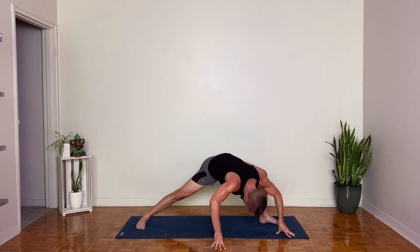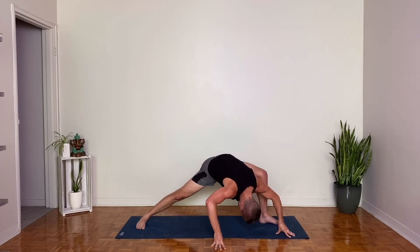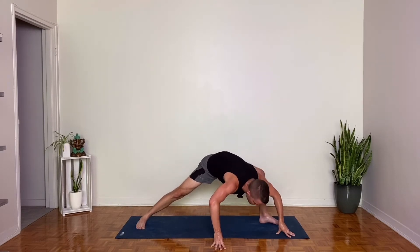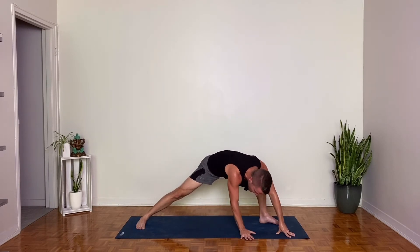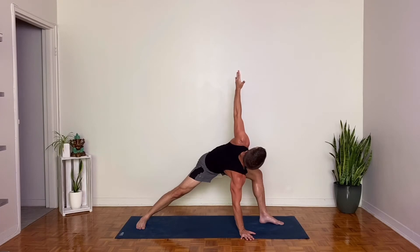Again, inhale, chest lifts forward. Engage your back body. Exhale, bend your elbows and bow. Last one, inhale, and exhale. From here, bring your right hand under your face. Keep that right hand there. Reach your left hand up to the sky. So nothing changes with the legs — we're just coming into this nice little twist here from humble warrior. Take one more breath.